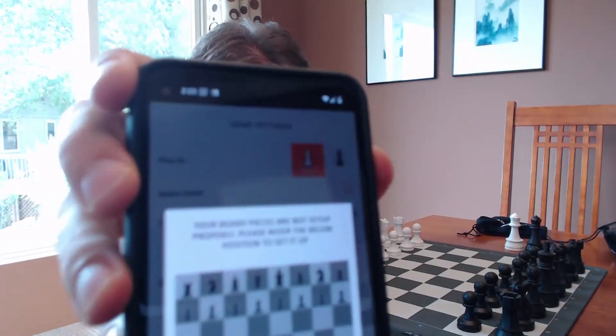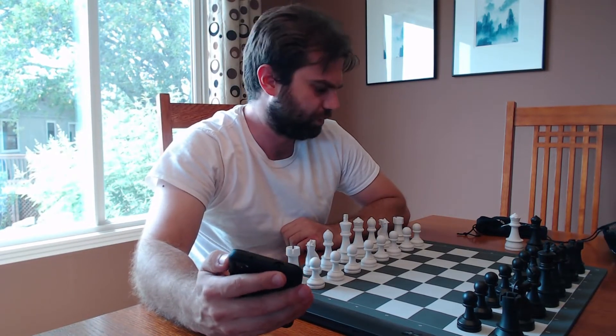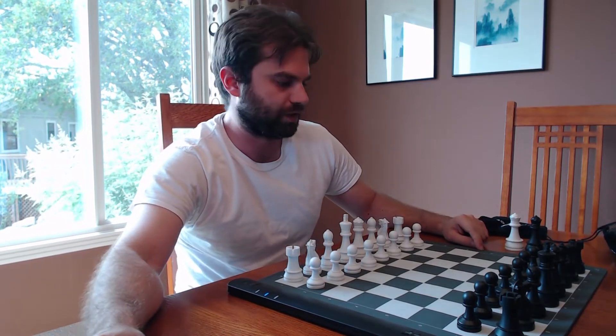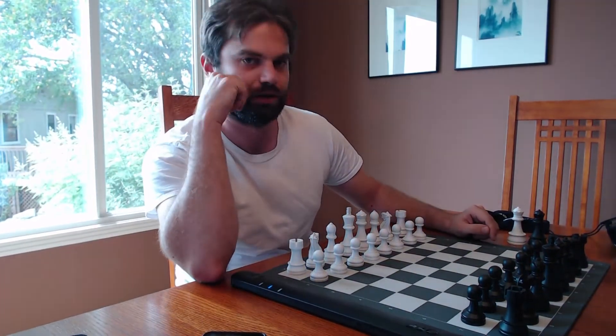Now it says checking board setup — this is one thing I've noticed. It often says the board is not set up right. That annoyed me a little bit in the beginning, but what I figured out was if any one piece is a little bit off center, it gets bothered. The LED lights actually highlight that square. You can see this A7 pawn — the LED lights are lighting up because it's a little off center. You just have to be careful of that, but luckily the board has the LED lights for the pieces it wants you to fix, so that's easy enough.